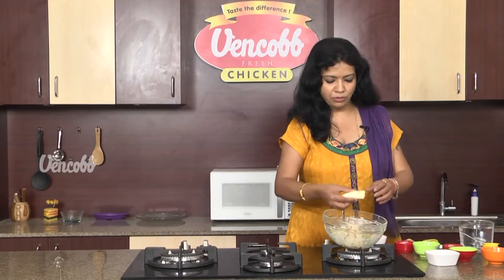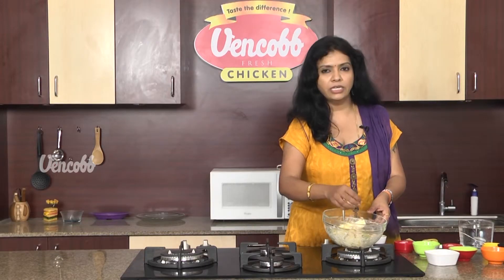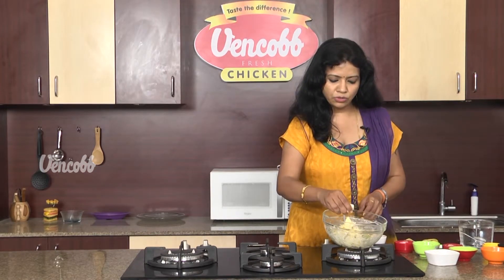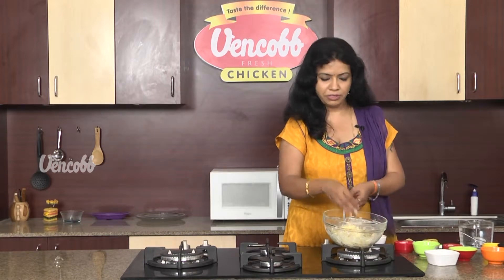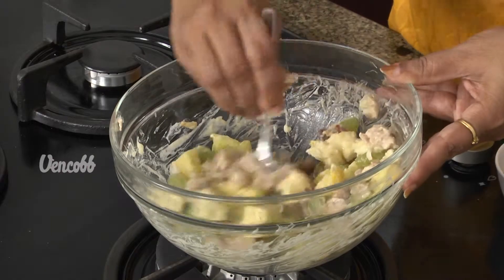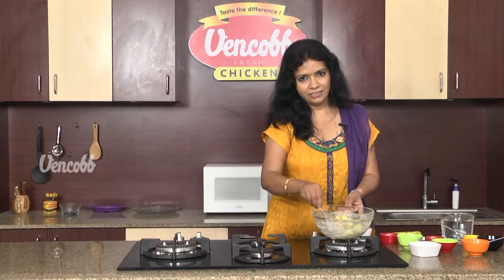In the last step, we will mash the banana. Mix it for about 2 to 5 minutes. Venkop Chicken Salad — a summer salad dish — Chicken Salad is ready.